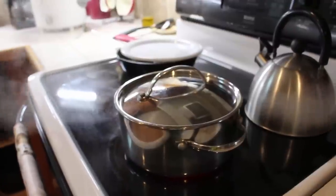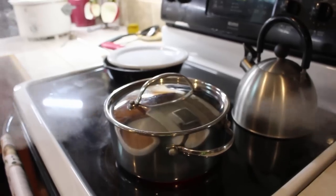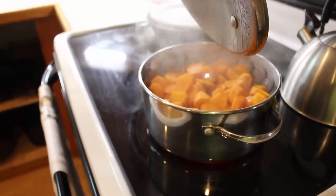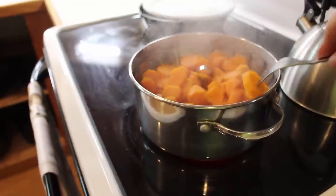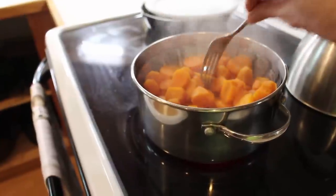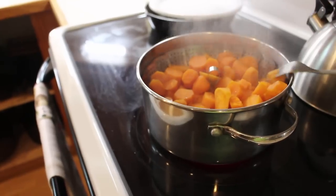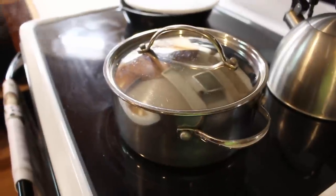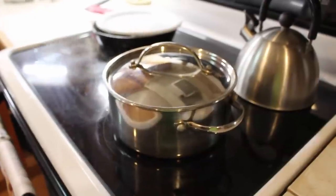Steam has been coming out for about 10 minutes so we're going to check them and see how tender they are. You can see that the fork just slips right in — at 10 minutes these potatoes are done. I'm going to let them sit about 10 minutes, turn the fire off, and we will add something to them to make them the perfect side potato for supper.